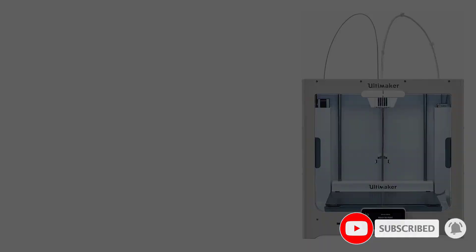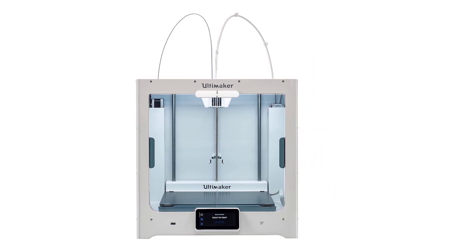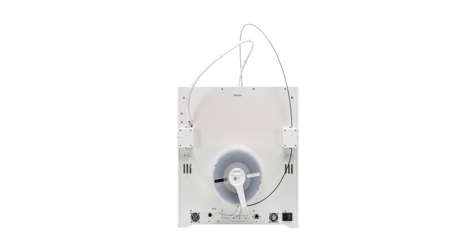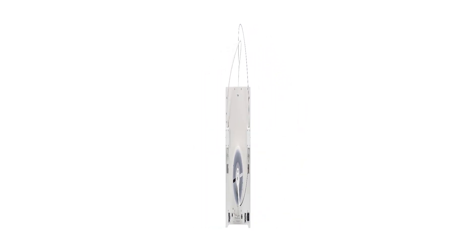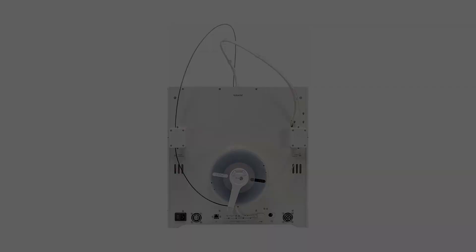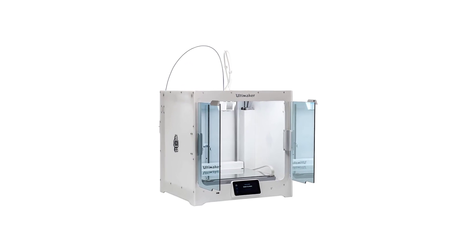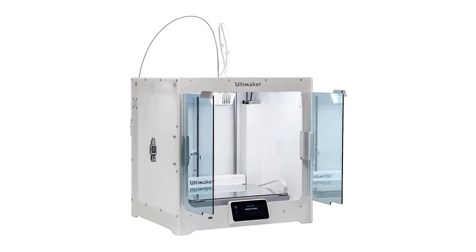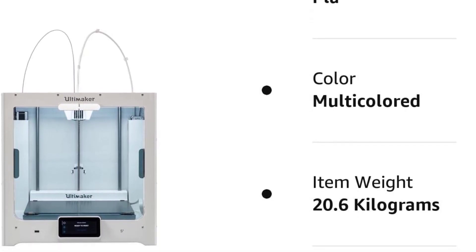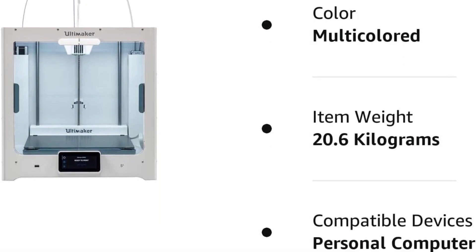The maximum nozzle temperature on this printer is 280 degrees Celsius. Compared to other printers on the list, where it lags could be the lower print head temperature. However, due to its other features, it is much better than most of its competitors. The Ultimaker S5 has dual extruders. The machine comes with a removable glass print bed for general use, and for advanced engineering materials, users can use an ultra-flat anodized aluminum bed.